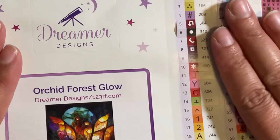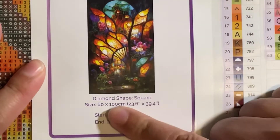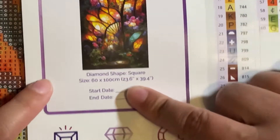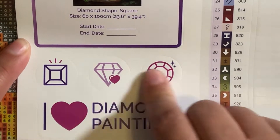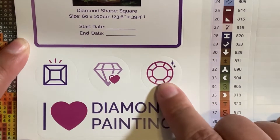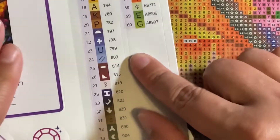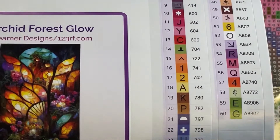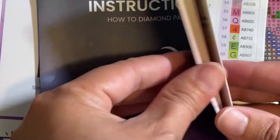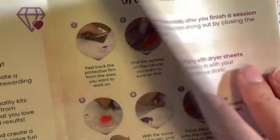With Dreamer Designs you get your sticker sheet — one for if you journal or not — and then the bottom tells you which it is, whether you're working squares or rounds. The other side is all of your stickers for your kitting, and it also gives you an instruction manual of how to use it, plus another 15% off QR code to scan.